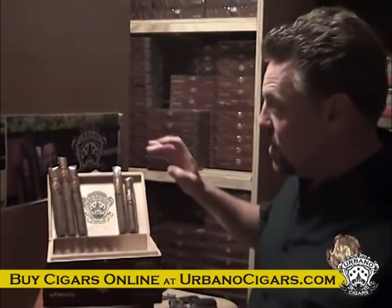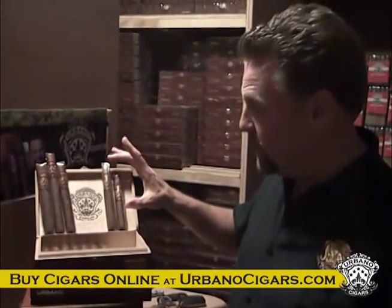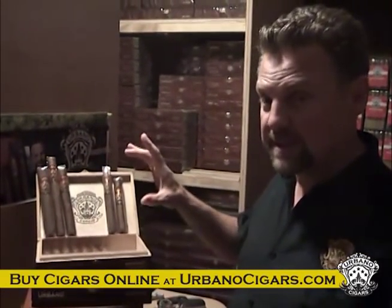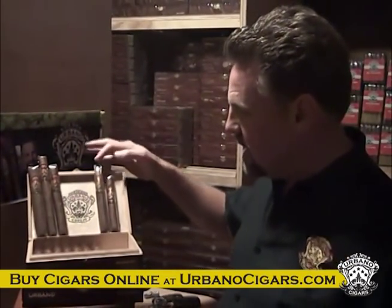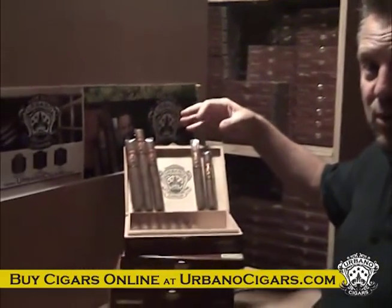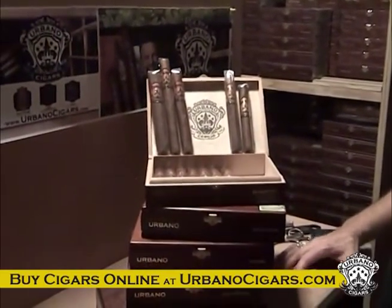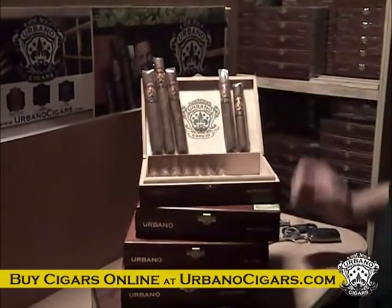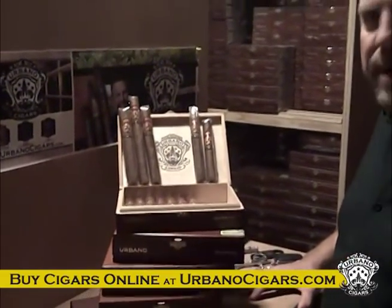The next size up is the Torpedo. The Torpedo is my personal favorite. It's basically a six inch long cigar with a 52 ring gauge. It comes up into a little cone shape at the top — that's where you get the name Torpedo, because it actually looks like a torpedo from a submarine. This will last you probably about 30 to 45 minutes, depending on how quickly you smoke.